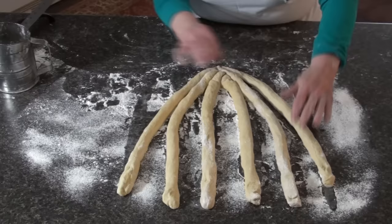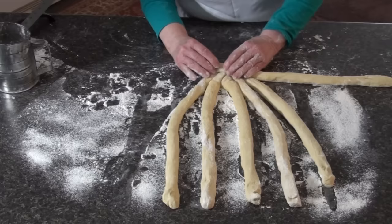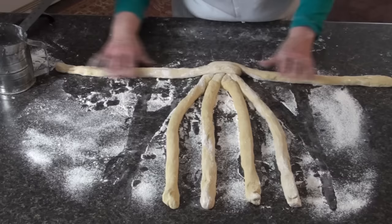Now I'm going to start here — you can start at either side — and bring this one clear over at the top and lay it straight out. Then I'm going to the opposite side and bring this one over and place it right up. You want to keep the braid close, and I'm going to lay it straight out.